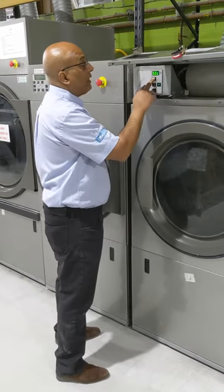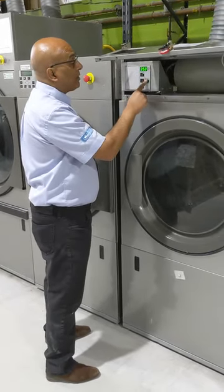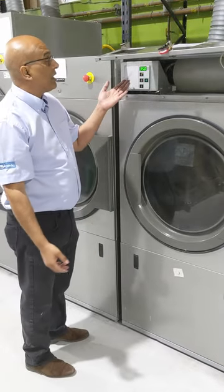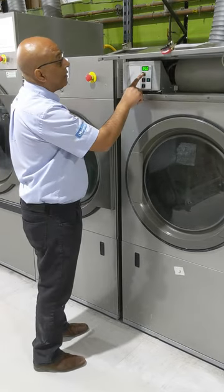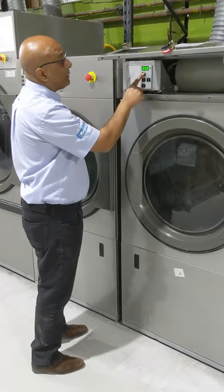So I'm going to select the high, I'm going to press start and the dryer is now working. It's saying it's 35 minutes of this cycle and I will now increase the time by pressing the top button.